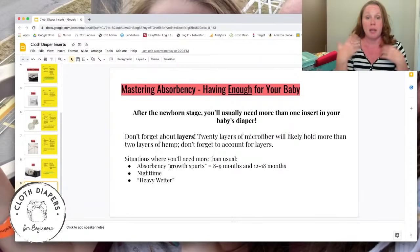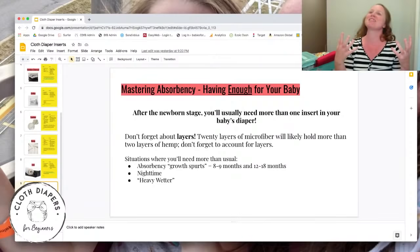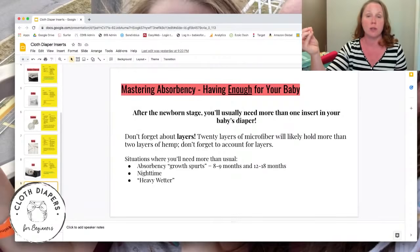Don't forget about layers. You might have four inserts in there, but if they're all two-layer inserts, that's less total than a couple of thicker ones. Layers count. And a ton of layers of microfiber will hold more than just two layers of hemp — it's not only about the fabric type, it's also about how much is in there.